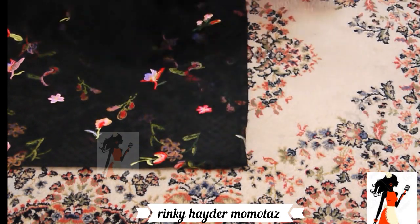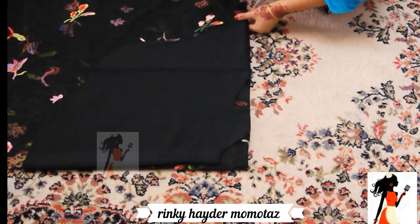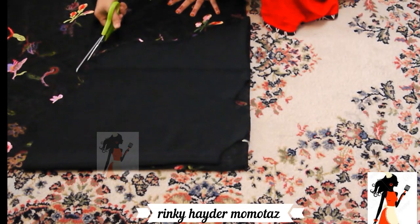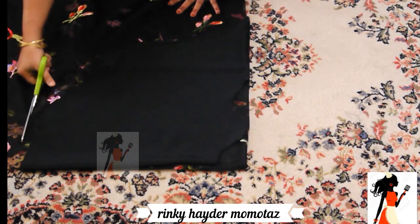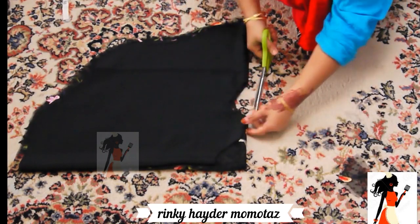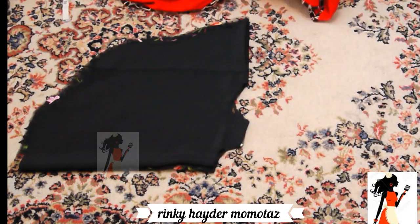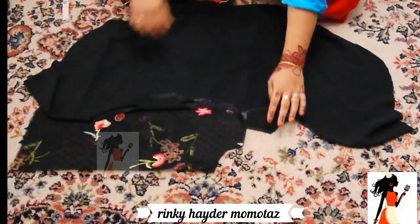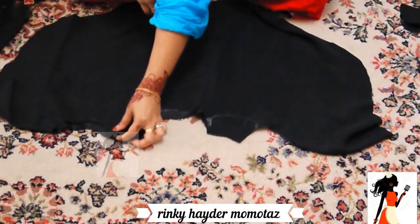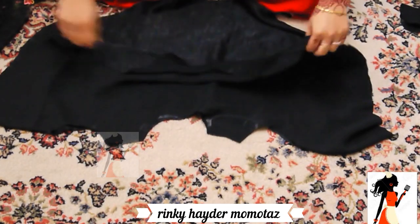I will tell you about stitching - it will be easy to understand. I will cut it like this. I will not do any stitching on the neck fabric. I will block it from the neck fabric. My stitching will only be in the black fabric.